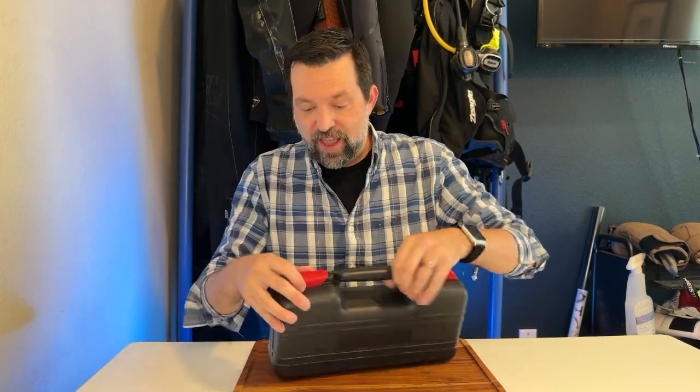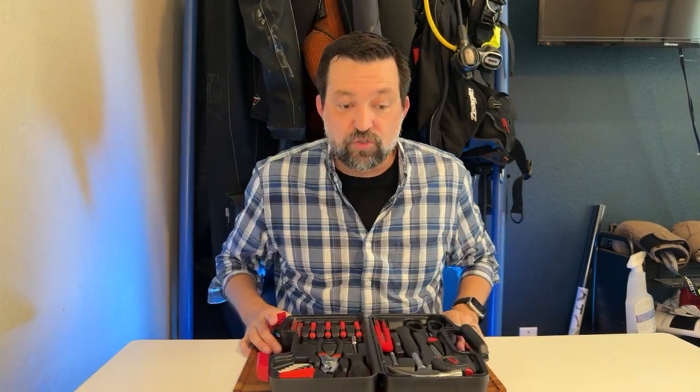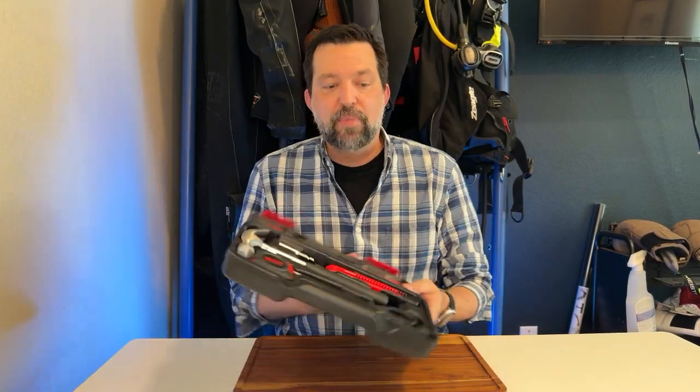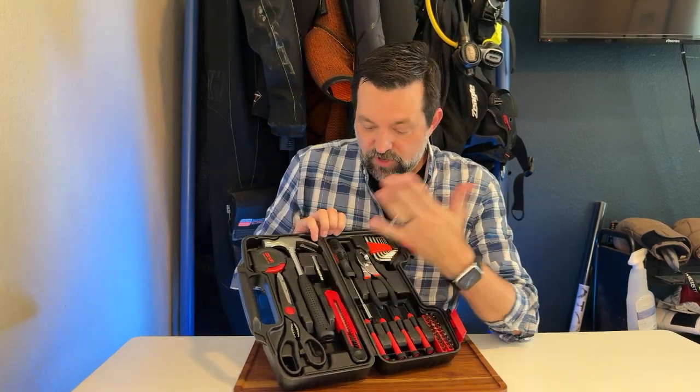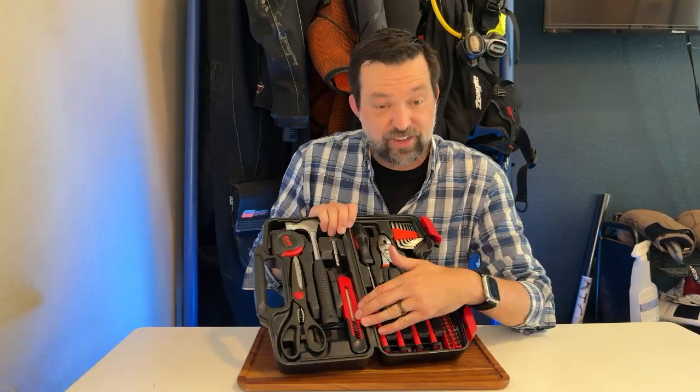While she's away at college, let me show you what we got here. It's kind of a pretty basic tool set, but it's got everything that you might possibly need — your hammers, your knives, your screwdriver set with multi-bits, and a utility knife in here as well.